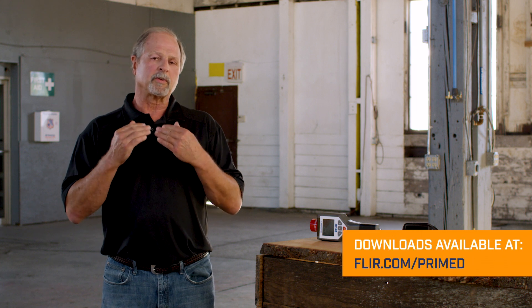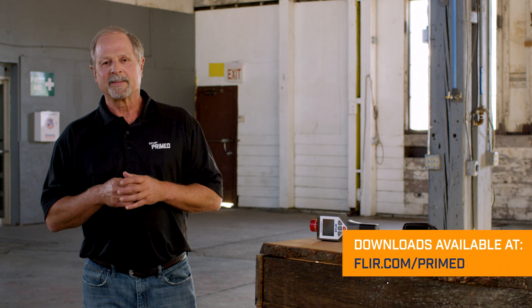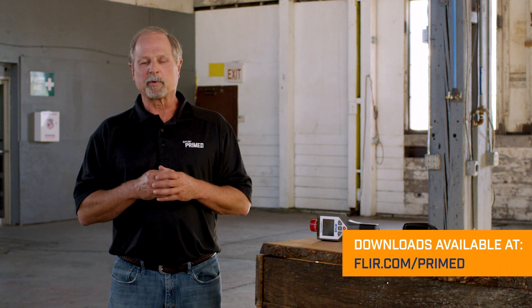We have a download that will cover some extra details about this at flir.com/prime. Thanks for watching another episode of FLIR Prime.